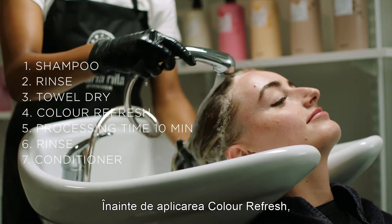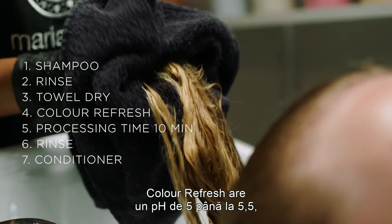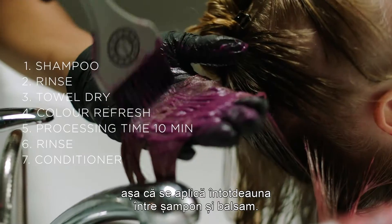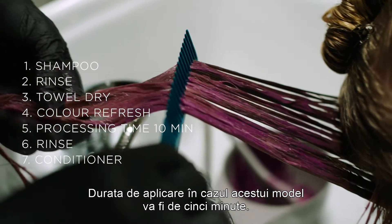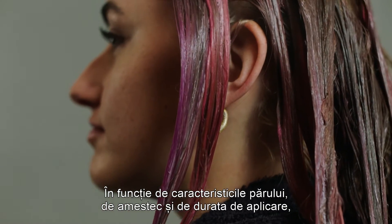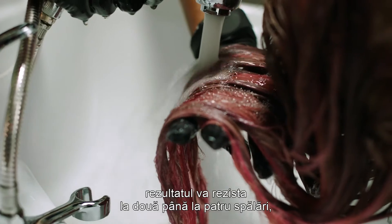Before adding Color Refresh, I wash the hair with selected shampoo and towel dry it. Color Refresh has a pH of 5 to 5.5, so we are always applying it in between shampoo and conditioner. The processing time for this model will be 5 minutes. Depending on the quality of the hair, the mix, and the processing time, this result will last about 2 to 4 washes.